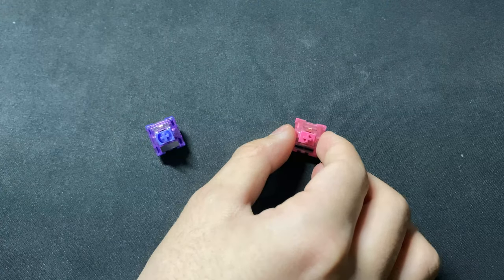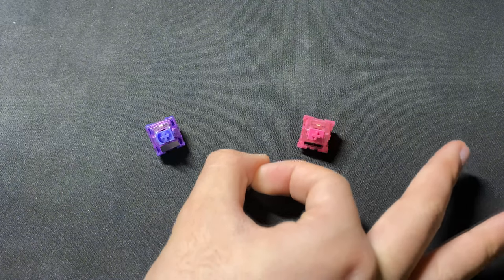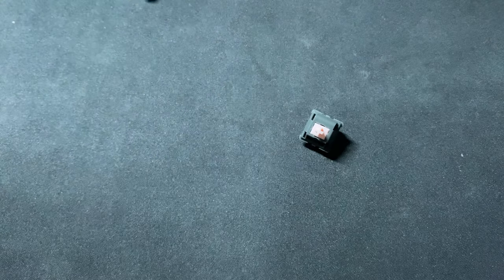Compared to lubed Rose Reds, the Demons aren't as smooth stock, but are smoother once lubed. Same thing with Gateron Yellows. Compared to lubed Alpacas, they aren't as smooth stock or lubed, which is interesting given that the Demons are more expensive — but more on that later.